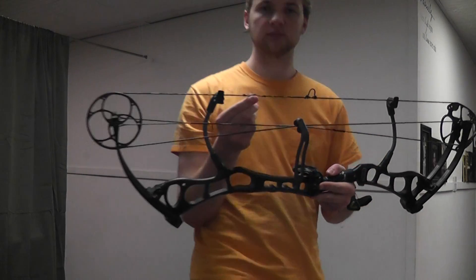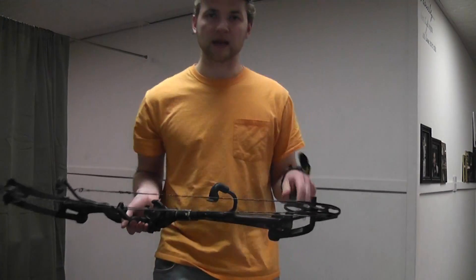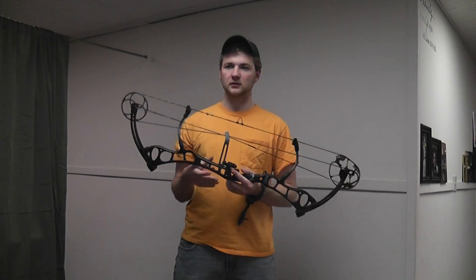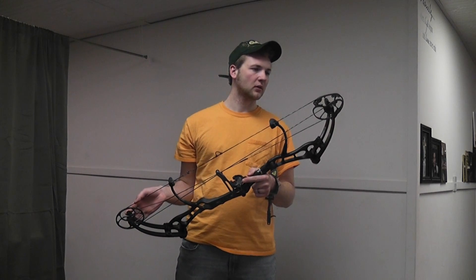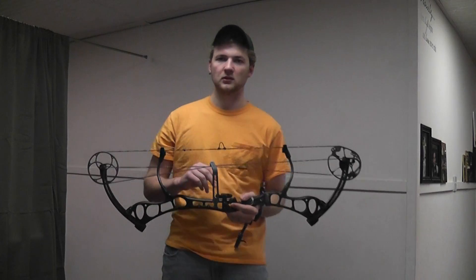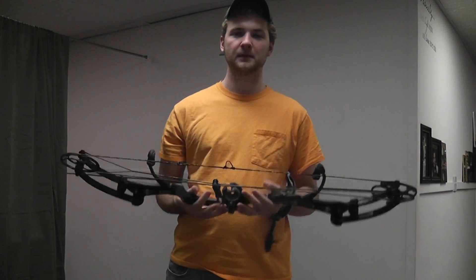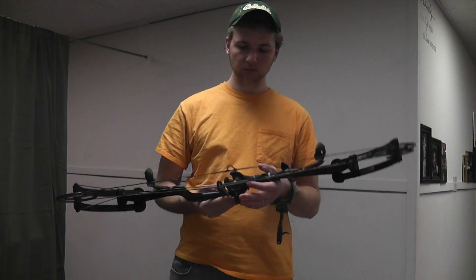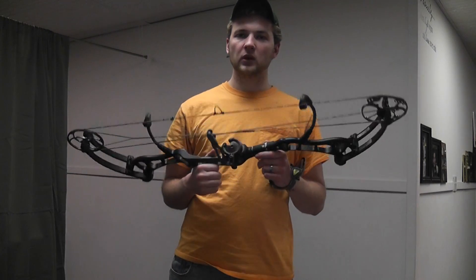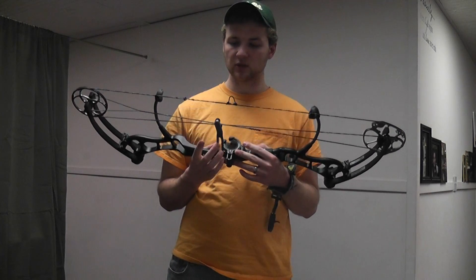All I have on it is a D-loop and peep sight. I got it off of a gentleman from Marjorie Talk who shot it 3D. This bow attracted me for two reasons: it's 35 inches axle to axle and it's 3.9 pounds. I've found that heavier bows are harder — I don't have the biggest shoulders, so for me a lighter bow is easier to hold steady on target. I really wanted a bow for 3D that I could take hunting if I wanted to, but primarily for 3D, and this bow attracted me. So I got it.